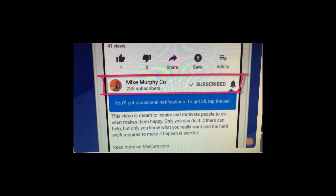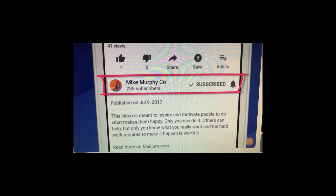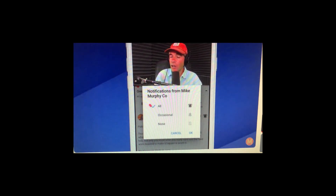Here I am on my favorite YouTube channel on my iPhone. To subscribe to any channel, just click on the Subscribe button next to the profile pic. You'll get the little bell up here — click on the bell and you'll have some options. Click on the bottom right options and you can tell it how often you want to be notified: All — every time a new video is published you will be notified; Occasional — based on YouTube algorithms; or None.